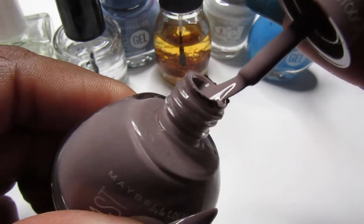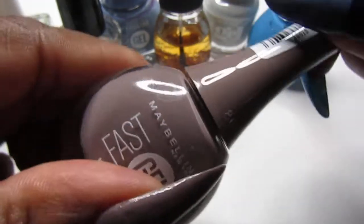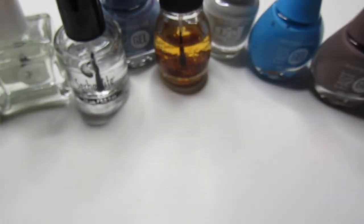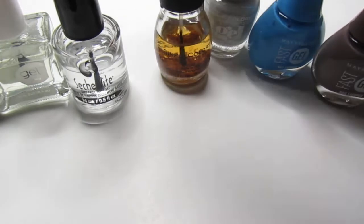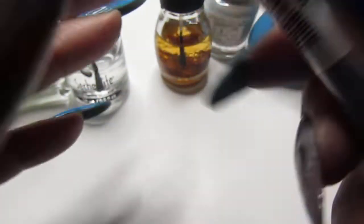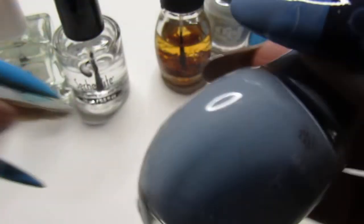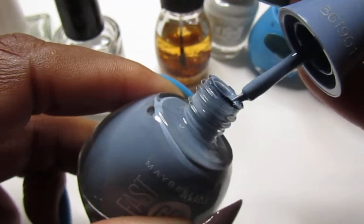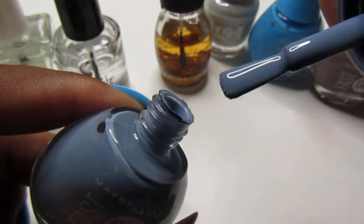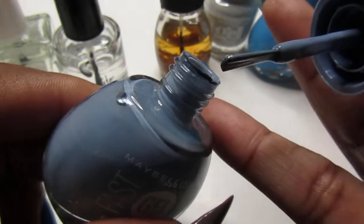Love them — look how creamy that is! Sorry for the shaking, I had a little coffee, I gotta stop drinking a little bit. And the next one is like a grayish kind of color and it is called Teal for Two. Look how pretty it is! I just randomly applied that. Look at that creamy formula, so stinking pretty!